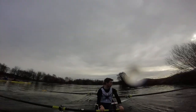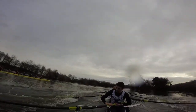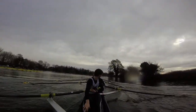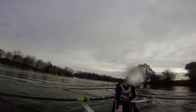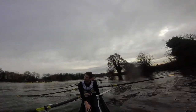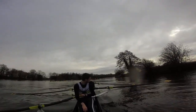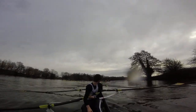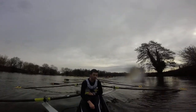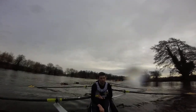Easy there, drop. Hold it up, bound three, take a stroke, go. Stroke square, hold it up. Bound three, rowing on, go. Easy there, they're moving on now. Full crew, two and four, take a stroke now, go.